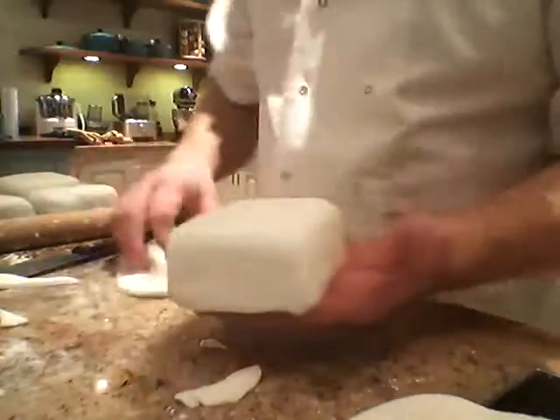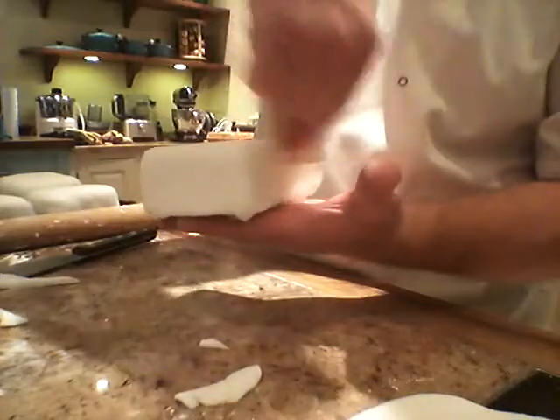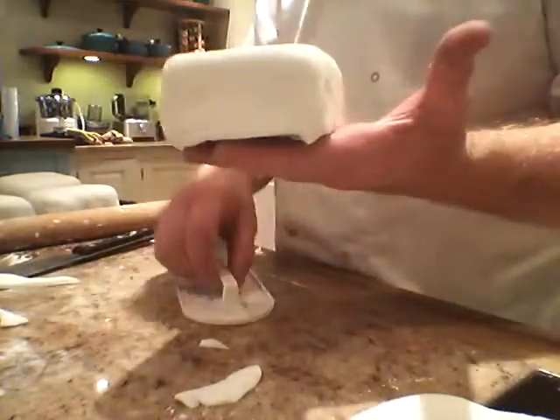Don't know what a smoother is? This is the smoother. So just smooth it all out, but it's a bit easier when it all dries out.